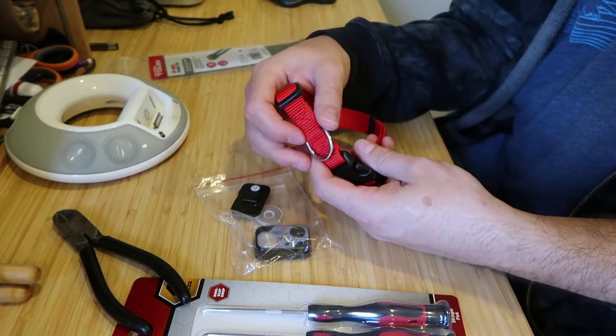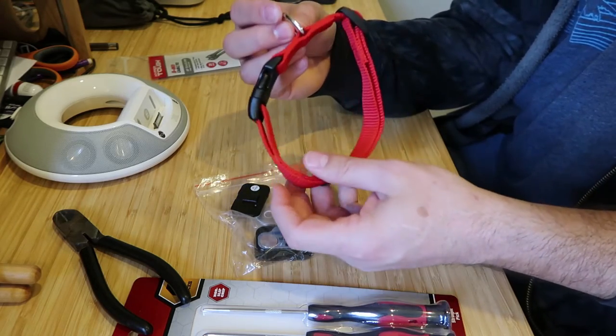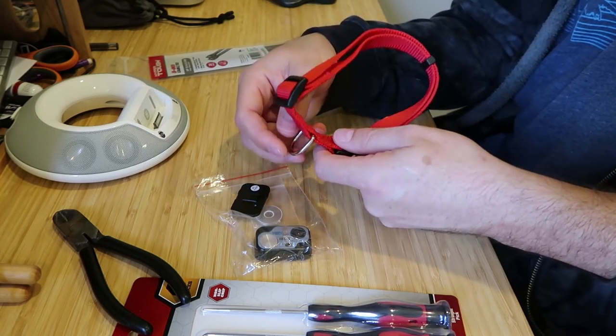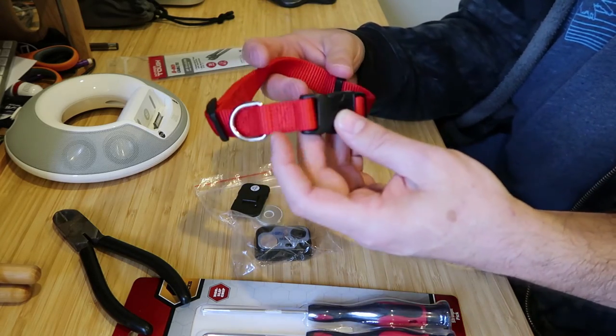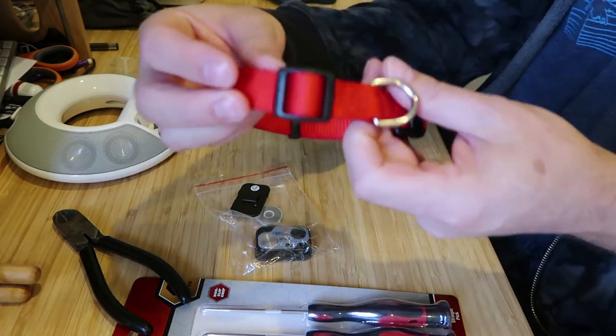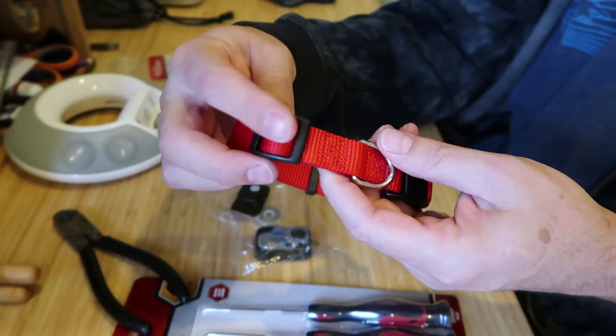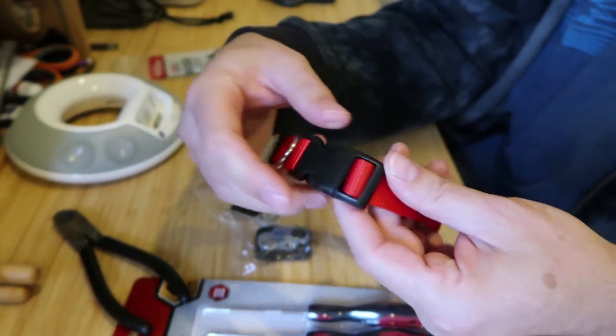If you're attaching a leash to the metal hook, you would probably slide this around anyway. The other limitation here is there's not a great place to attach it — this adjustment is in the way, and then over here...